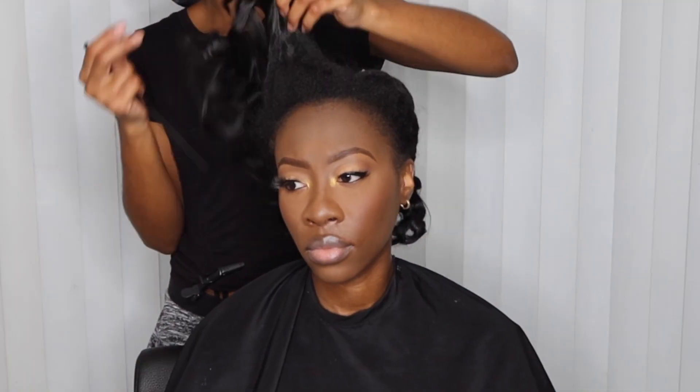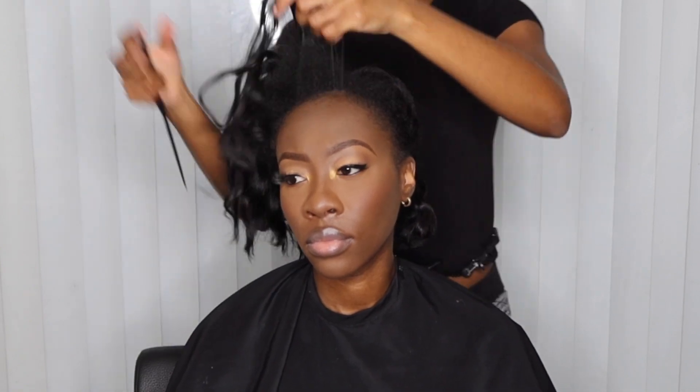Hey y'all, in today's video I'm going to be showing y'all how to do a braid pattern for a traditional leave-out sewing or u-part wig with one braid. So jumping straight into this tutorial.